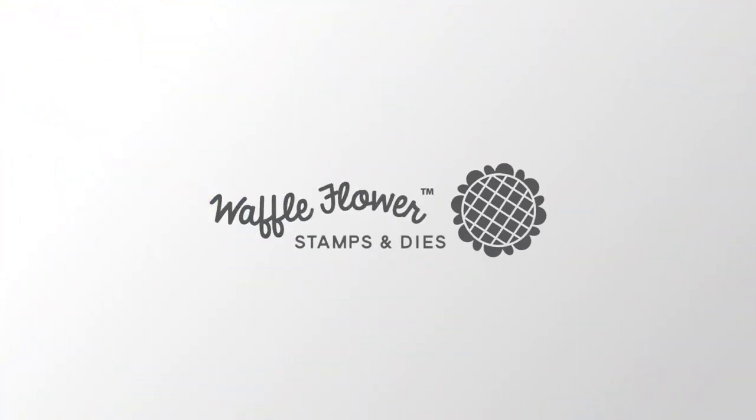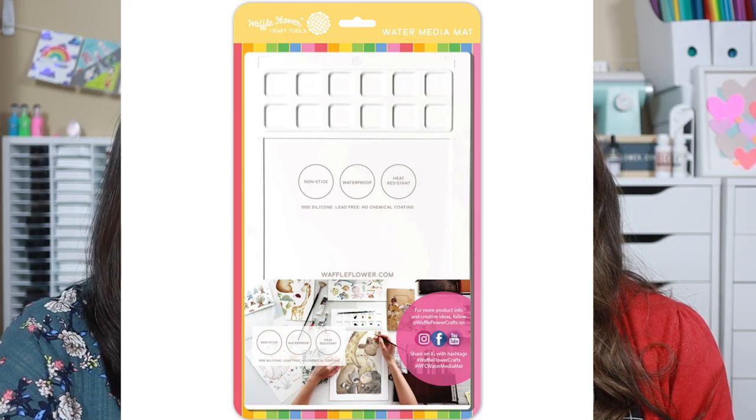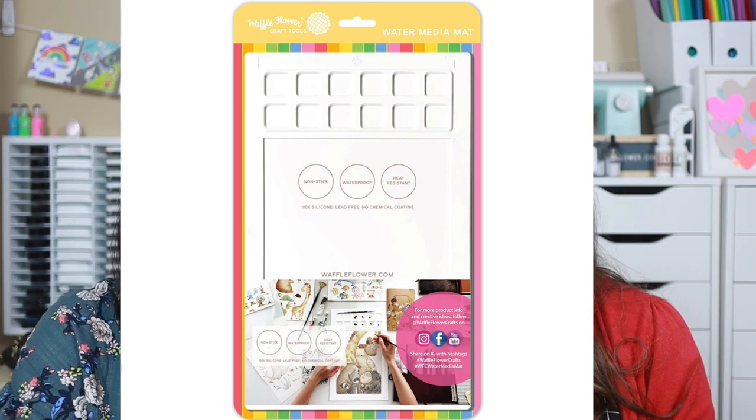Hi everyone, I'm Nina and I'm Shannon. We're here today to introduce our new mini media mat. Last year we had a water media mat which holds paper up to 9 by 12. My friend Lori Quake contacted me and said she needs a smaller size so she can use it on the airplane — the mat will not move because it has the suction backing of the silicone. She wants a palette that does not slide during the flight.